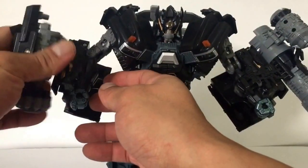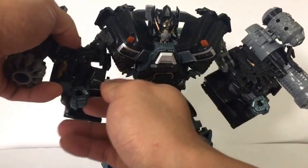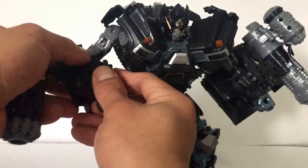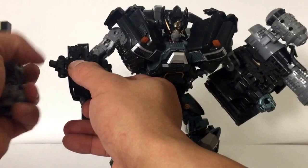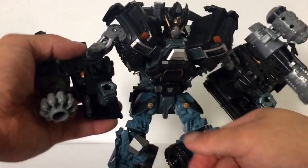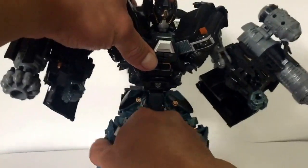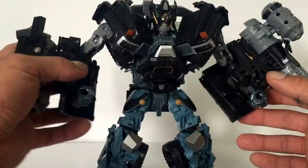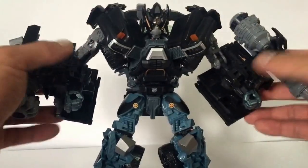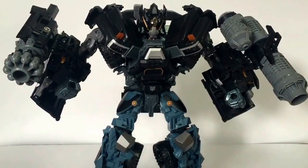Let's put the other one on. Tab that on first — yeah, there you go — and put this on. There he is with the cannons. Let me just position him, because the guns are pretty heavy. Look how beefy that is compared to the original one.